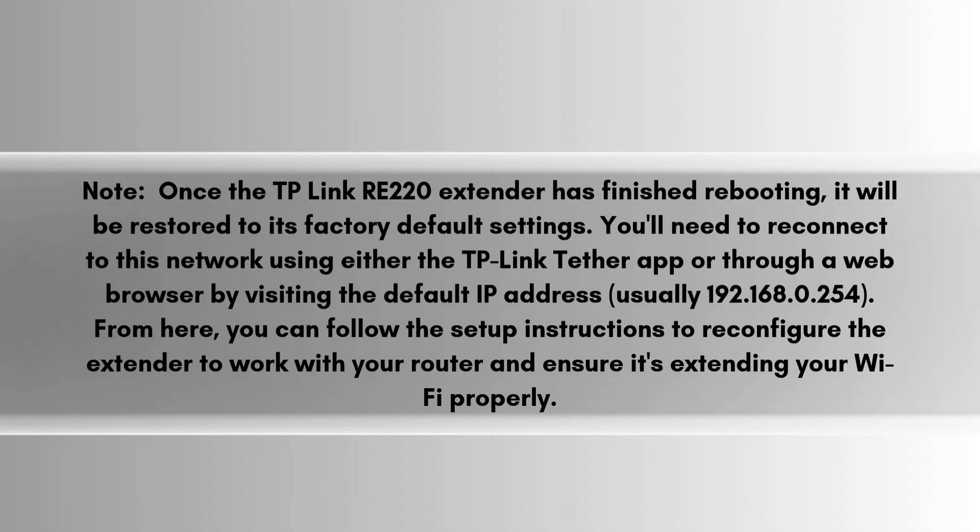Once the reset is complete, the TP-Link RE-220 will return to its factory default settings, and its default Wi-Fi network will become available. You'll need to reconnect to this network using either the TP-Link Tether app or through a web browser by visiting the default IP address, usually 192.168.0.254. From here, you can follow the setup instructions to reconfigure the extender to work with your router and ensure it's extending your Wi-Fi properly.